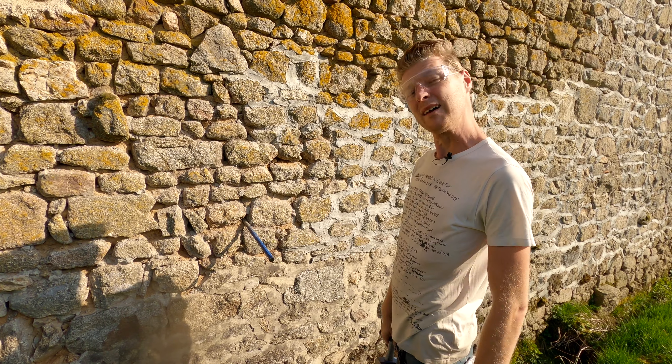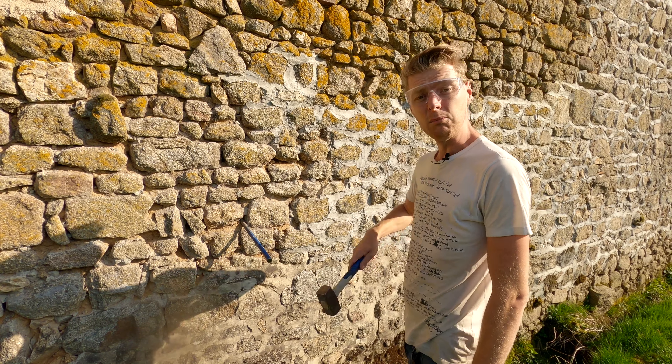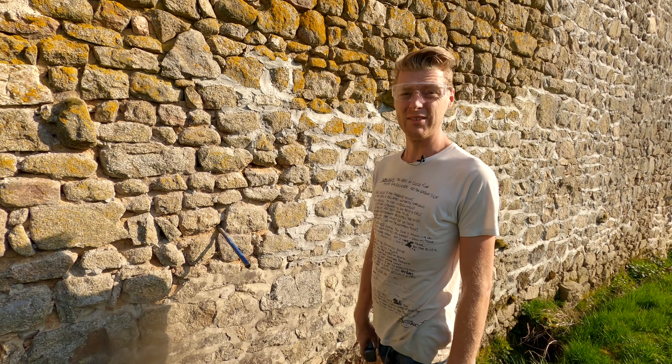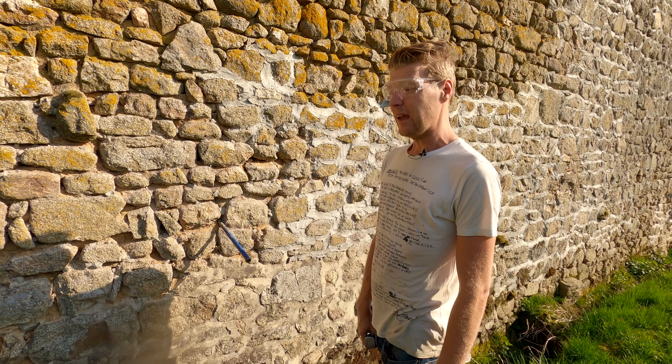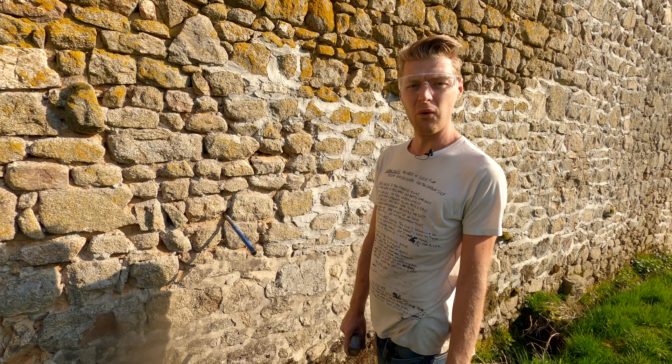Hello, my name's Oliver, and welcome to an absolutely stunning day in beautiful rural France. This behind me is one of my least favourite jobs, if I'm honest. When it's done, it's one of my favourite results, but it is a bit of a grueller to get there.